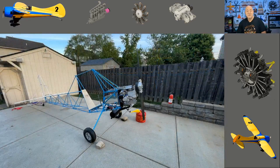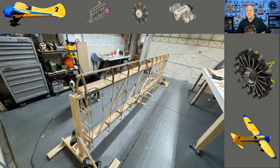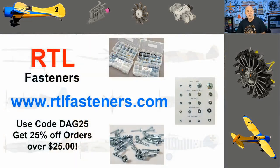The fuselage is done, but this video is going to be about covering the leading edge of the wing. It's exciting — I think I'm finally getting into the home stretch. On all of my projects, the last 10% takes like 90% of the effort just being very precise and accurate and getting it right.